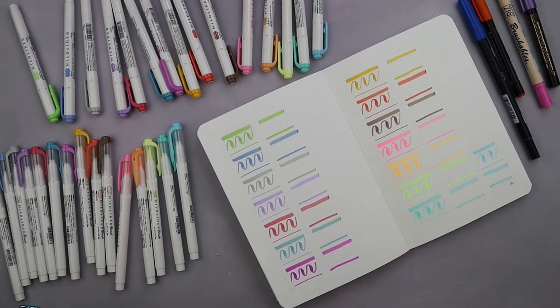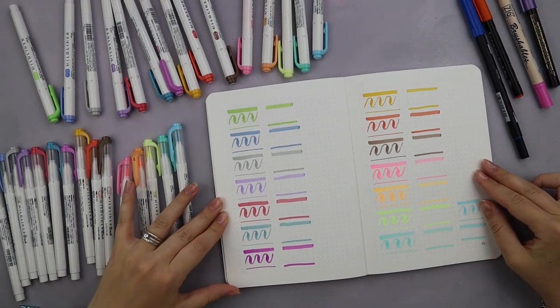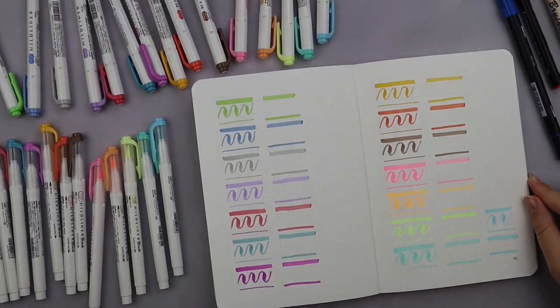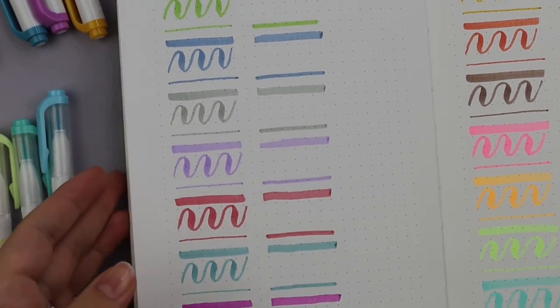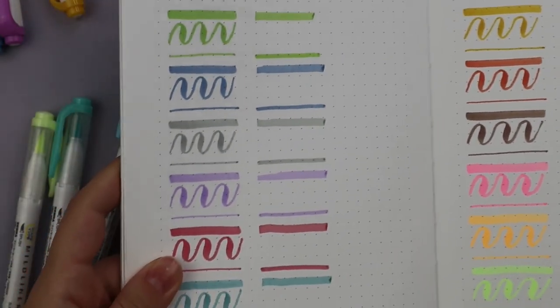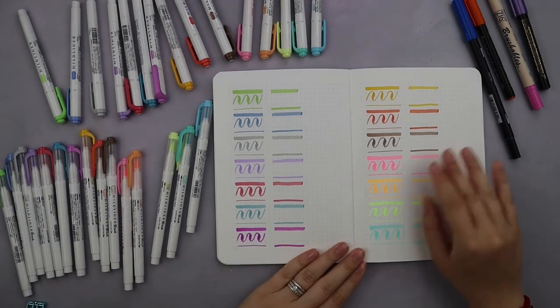As you can see, most of the colors came out exactly the same as the highlighter colors, which is fantastic because these are absolutely my favorite colors. But it's really something to consider if you do need a set of brush pens in exactly the same colors as the highlighters you already have.